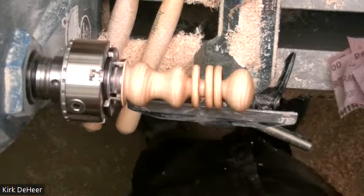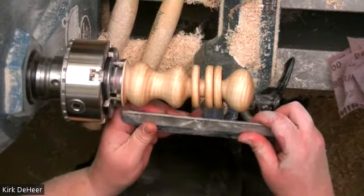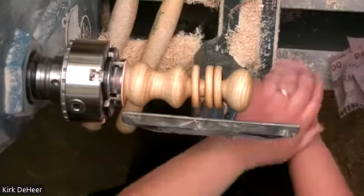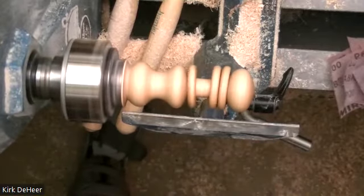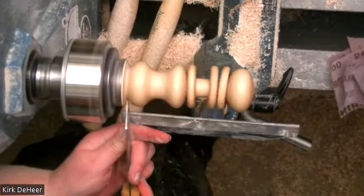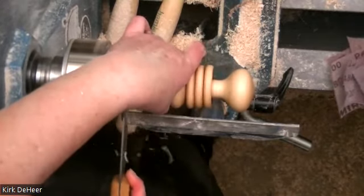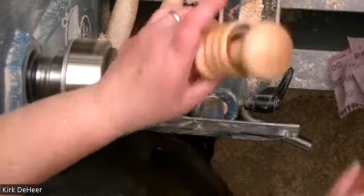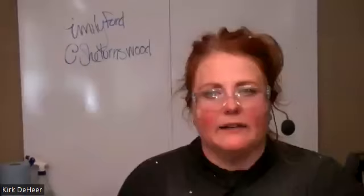And we're going to stop that so you can see how pretty that rattle is. Now it's time to part that off. I hope I've answered any questions — I will be on afterwards to answer more. I'm going to part that off right now with my narrow parting tool — Kirk's narrow parting tool, because I left mine at home. We're going to wrap our fingers around that.